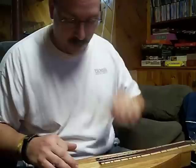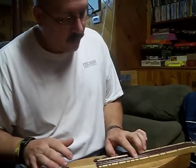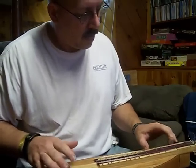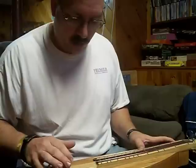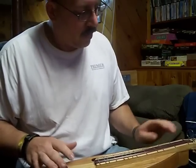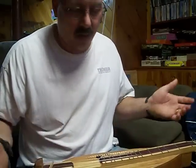I don't know what else to play. I don't need to bore you with the rest of that song.